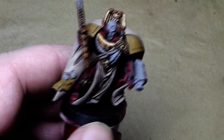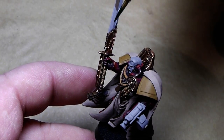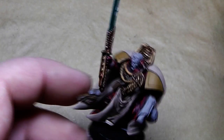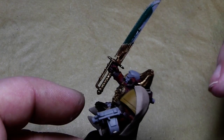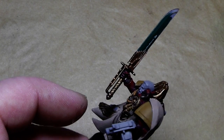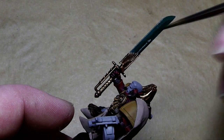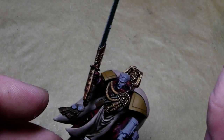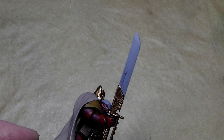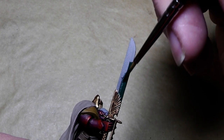I'll finish this up, give it a wash, and be right back. This is now day number three working on this miniature. Yesterday I finished painting the rope cord, and what I'm doing now is priming the blade of the sword with Orchide Shade foundation color, to give it a good undercoat for the green weapon. I'm painting a green weapon because green is a nice contrast to red armor, and also to show necron players how to paint a green power weapon now that the new codex is out.